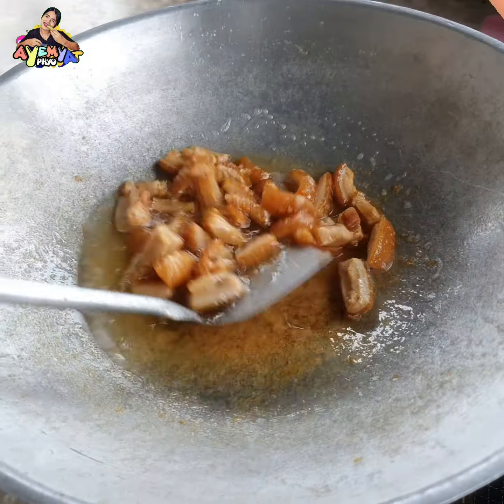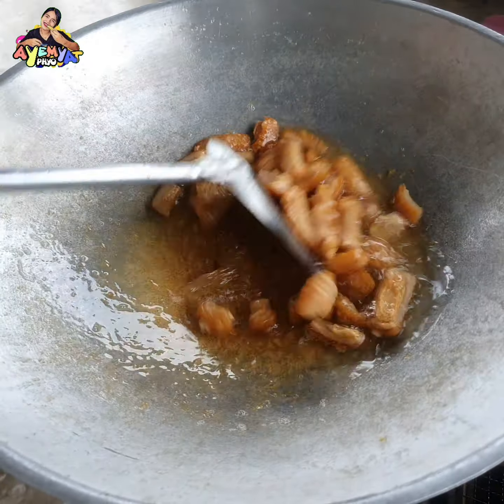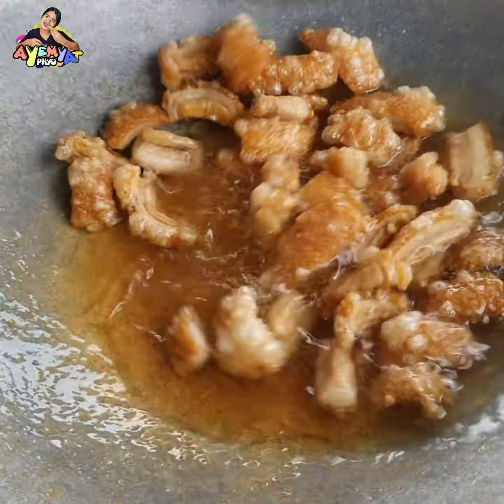This is the Thai dish, so it's very good to make it.